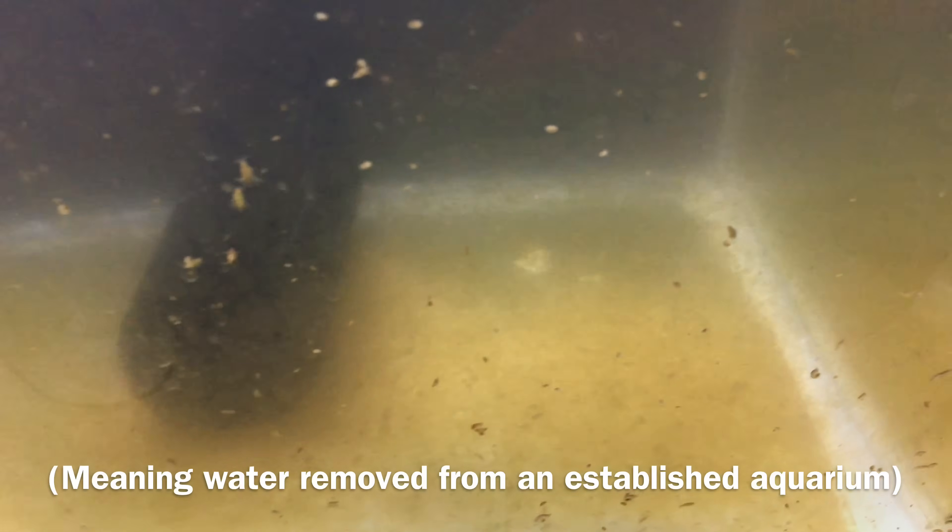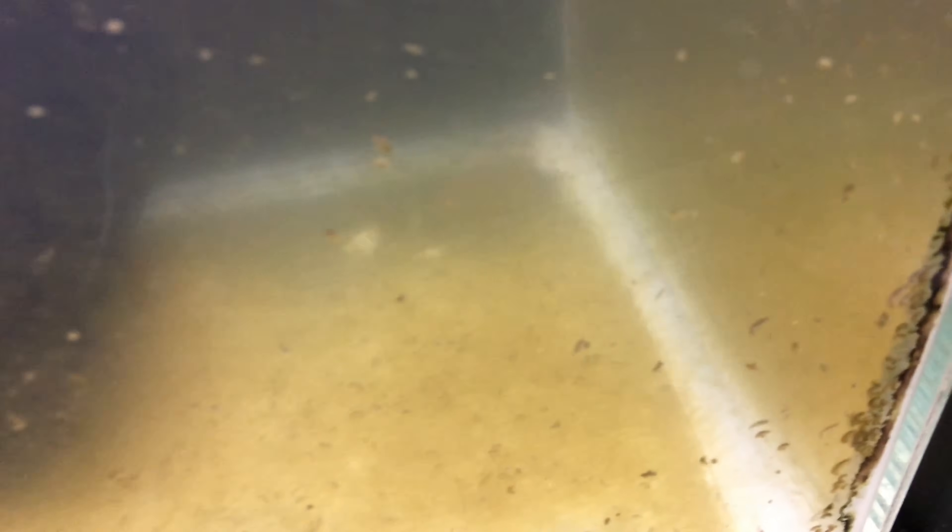But most strains need a source of aged water, and tank water is great as long as you are sure it is free of Hydra. Introducing even one Hydra into a Daphnia culture will be an eventual disaster, as the Hydra will eat Daphnia and reproduce asexually, causing a lot of problems for your culture.